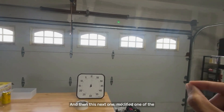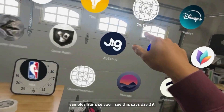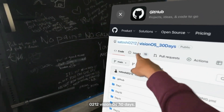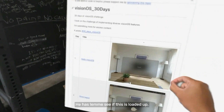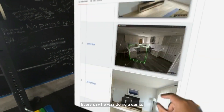This next one — I modified one of the samples. You'll see this says Day 39. This is from a repo by Satoshi0212 called 'visionOS 30 Days.' This is great if you're just learning — every day he was doing a very small demo.